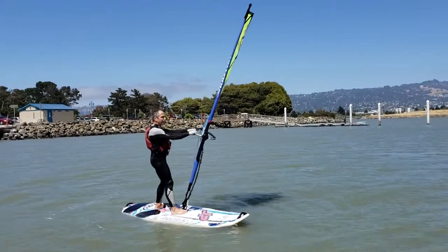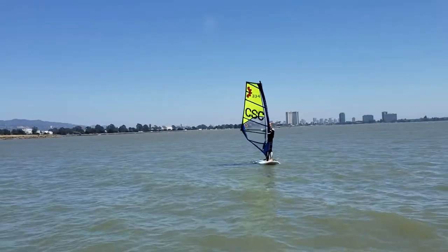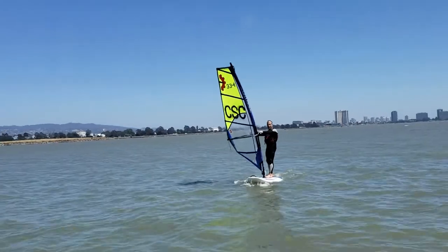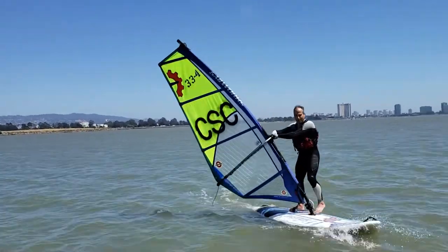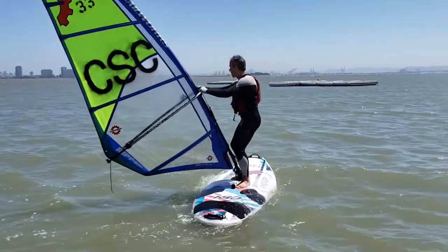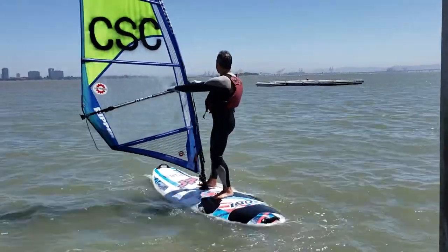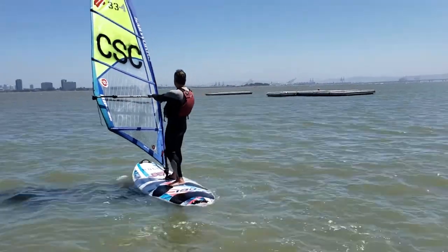When the board is turned, lean the sail forward to start sailing again. Here's another example of a tack from a slightly different perspective. Lean the sail back. When the board turns into the wind, move to the other side, using your feet to turn the board. Look where you're going. Lean the sail toward the nose of the board and sail away.